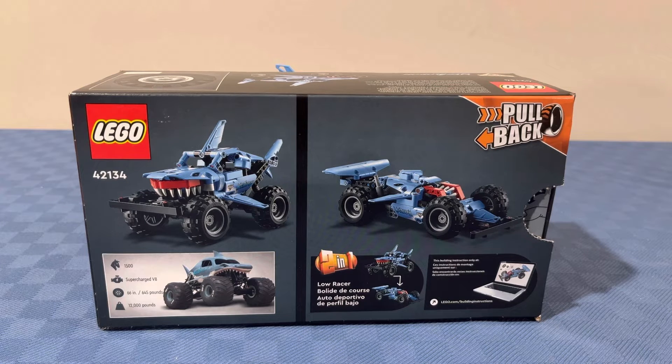Here's the back of the box. It shows the two models — the main model, the Megalodon, and a little box with horsepower, engine specifics, wheel info, and weight. It also shows the alternate model, because it is a two-in-one. The alternate model is a low racer, and on the top right corner it says 'pullback,' which means this set has a pullback motor.